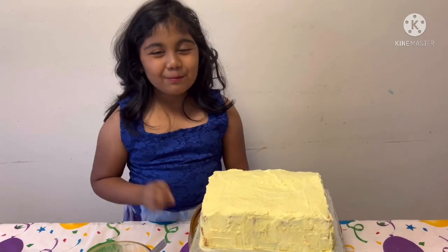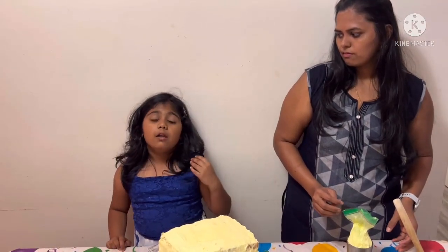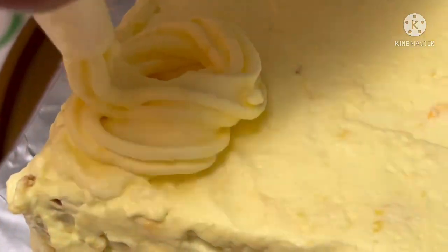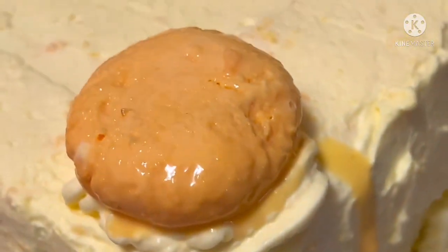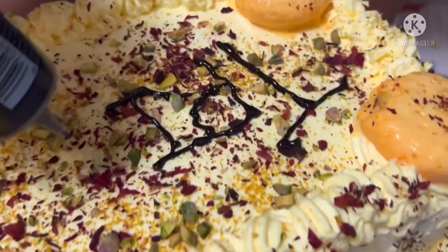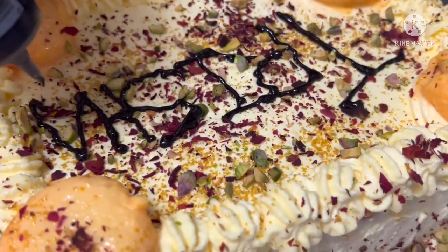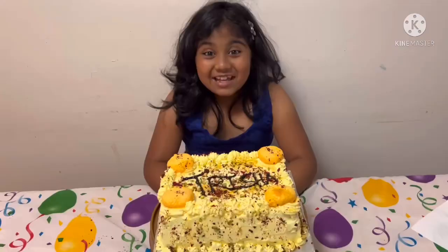See, I told you it's easy! The only step that's left is the decoration. The Rasnolai cake was in the refrigerator for two hours. Now the cake is ready, but there is one more thing we need to do — that is decorating it.